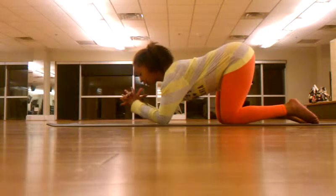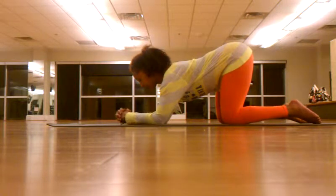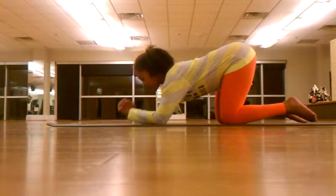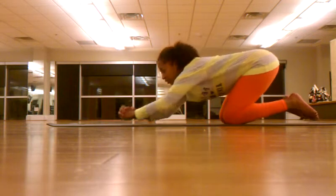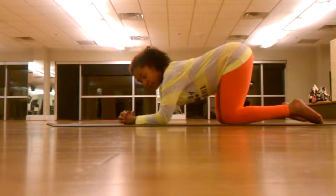From here you're going to interlock your fingers and step one thumb at a time on top of each other. Take your pinky fingers and have them underneath so that they're not grinding into your mat.